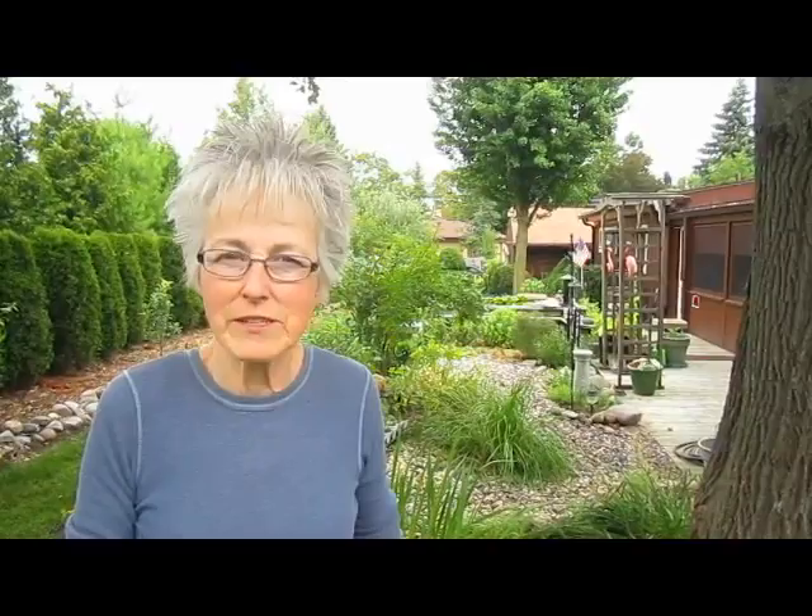Eventually we decided that was just way too much work for us, so we had this barrel sitting here in the garden, planning on using it at some time. Our son Sky decided it was a waste to just have it sitting here.